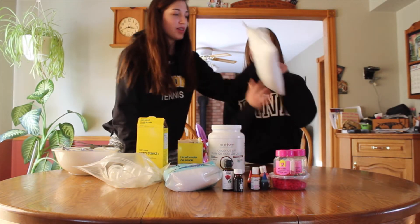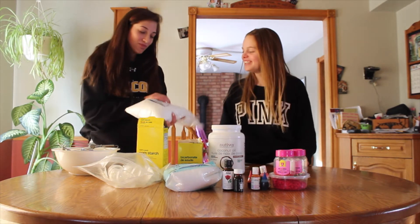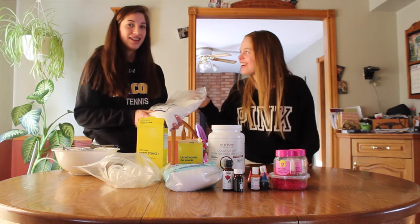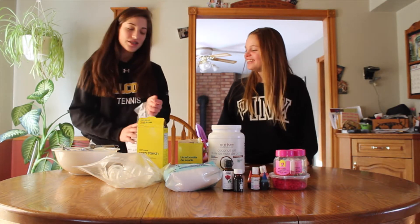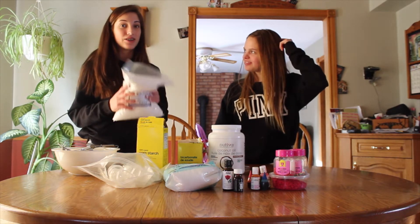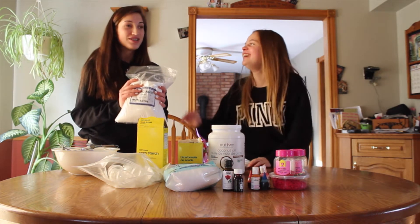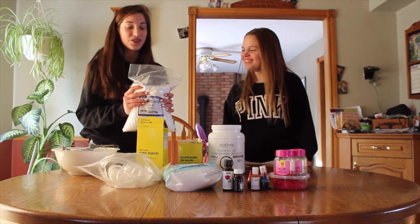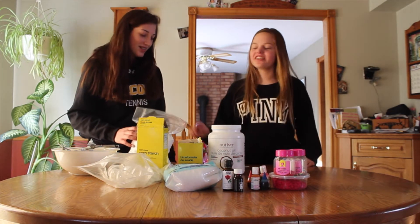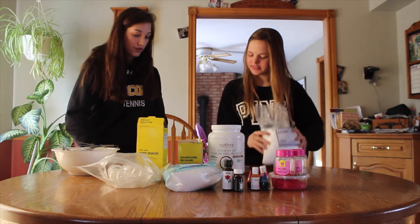You also need citric acid. This cost $11. First we went to the grocery store and they didn't have it, then we went to Shoppers and they didn't have it, so we ended up at the health food store and it was $11. You can get it in smaller bottles, but it's not enough — we need half a cup.